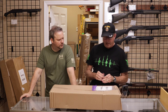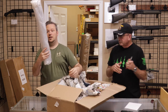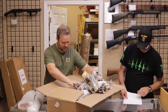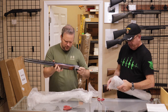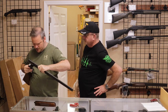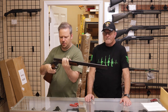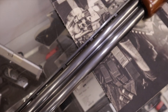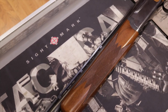Next up, we have another one from New Jersey, different customer. Thanks for sending this in. What we have here is a Ruger Red Label. The Ruger Red Label came out in the 1970s. It was actually meant to be a less expensive alternative for a sports enthusiast who didn't want to drop a lot of money for an over-under shotgun at the time.